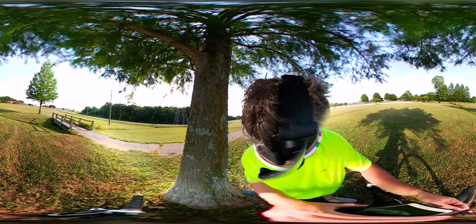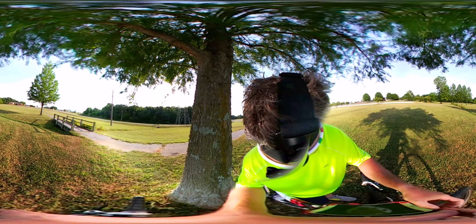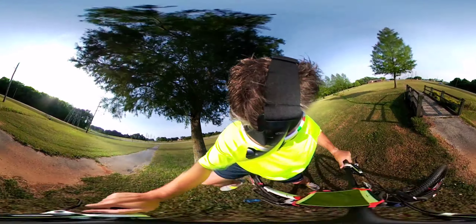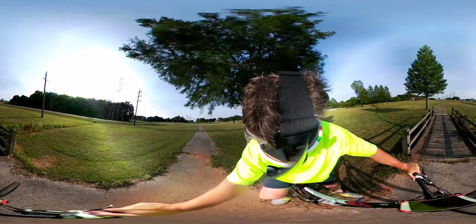We are off to the races — I've got a full battery here and a spherical camera attached to my head. If you're using an iPhone or a compatible smartphone, go into your Facebook app and you should be able to see the spherical view. If you have Google Chrome browser, that probably works for spherical too, so we're gonna see what this thing will do.